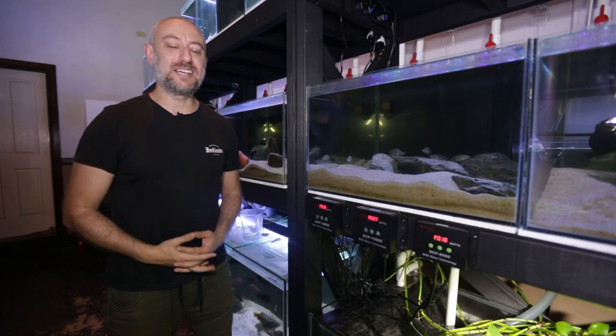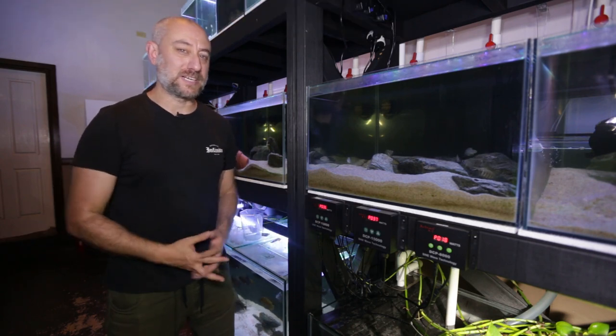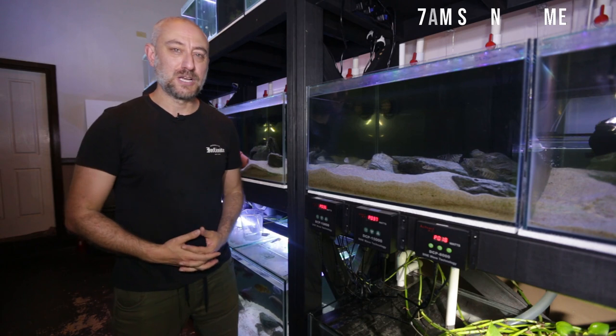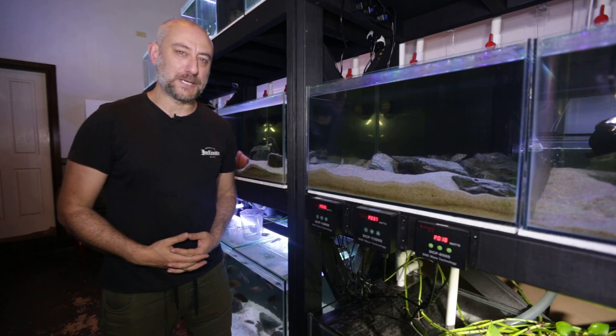G'day guys, Jason here. Welcome back to my fish room. In this week's video, I'm going to be giving you guys an update about all the fry I have in the fish room, what I do to feed all those fry, and what my process involves. So let's get into this week's video.